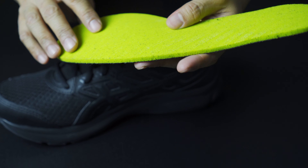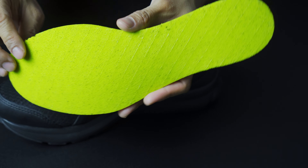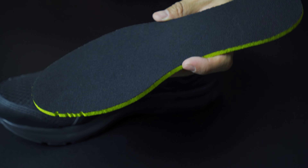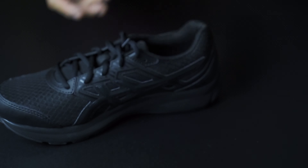The Asics Jolt 3 Men's running shoe up close and personal — the looks are really cool, especially if you're looking for an all-black shoe. It looks very modern without being overly flashy. You get your typical Asics branding on the side, which looks awesome, and I think it actually adds to the durability as well — a little bit of bracing in contrast with all this lightweight fabric and breathable texture.